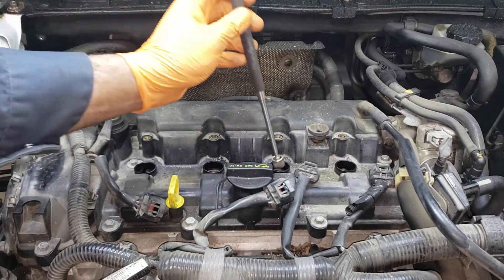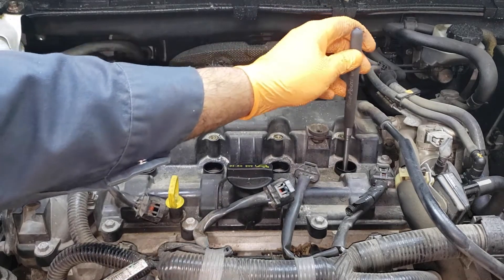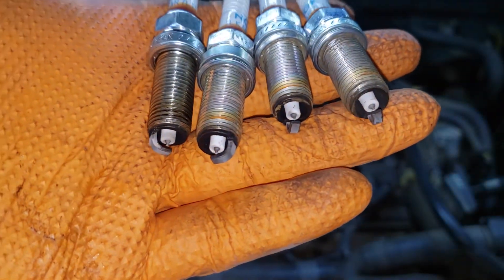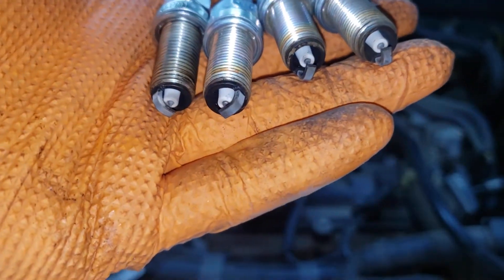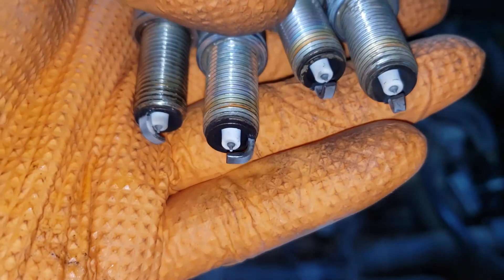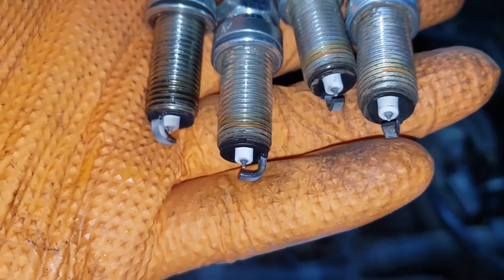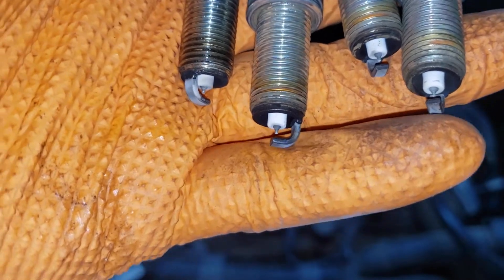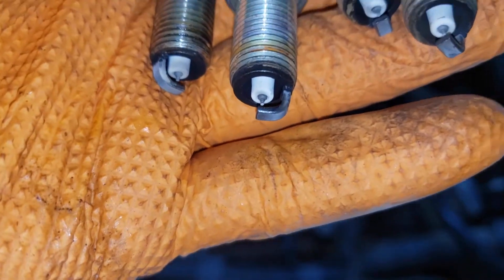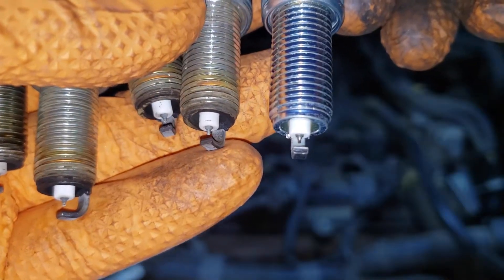I refuse to pay 150 odd dollars for a spark plug tool or whatever the hell the cost is now. With your spark plugs out, what you want to do is inspect them for any signs of uneven wear or any signs of damage. These ones actually look in fairly good condition. As you can see, Mazda's 14 to 1 compression ratio really does burn fuel much better and cleaner. These are nice and clean — they look almost as good as the new ones. That's pretty remarkable actually.